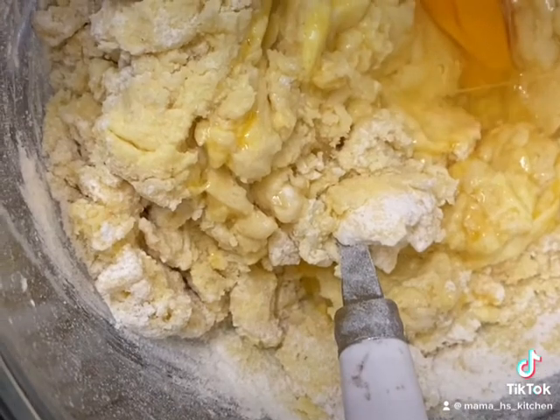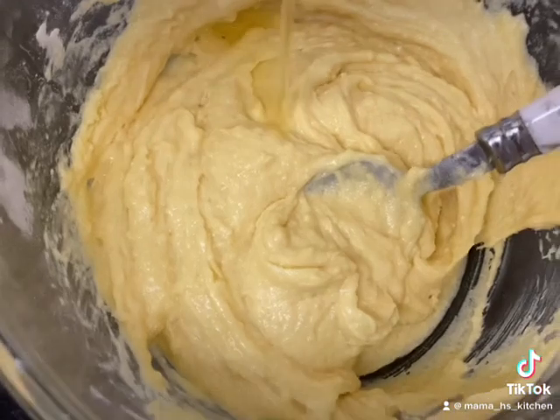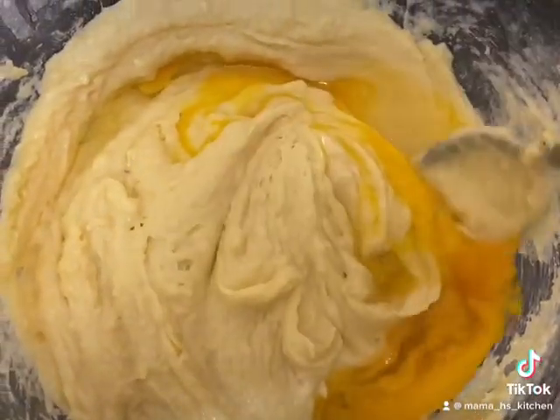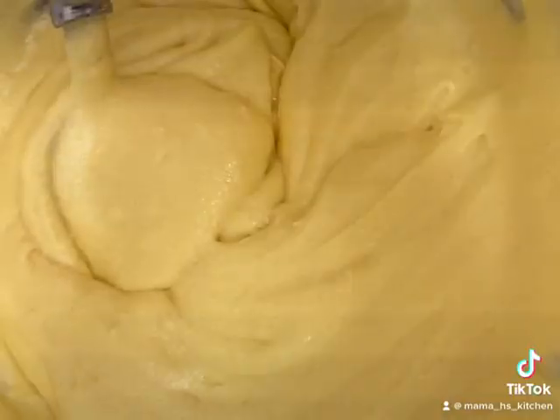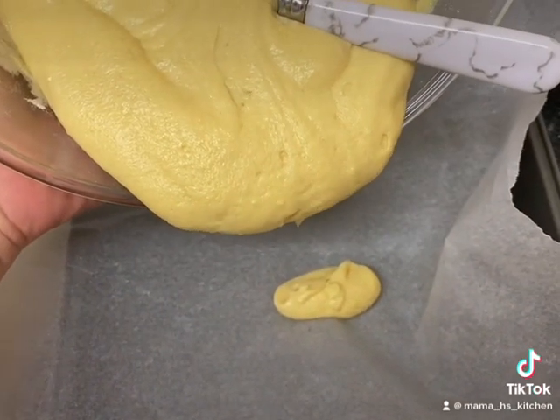Mix it in, add egg one, give it a mix, add the last egg and mix. This is what it should look like. I'm going to move that into an ovenproof tray.